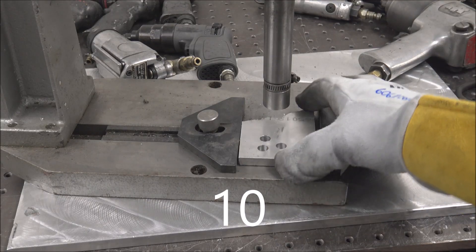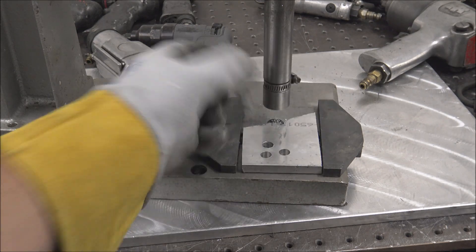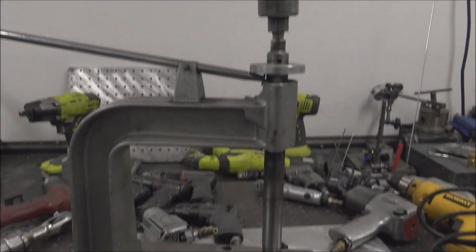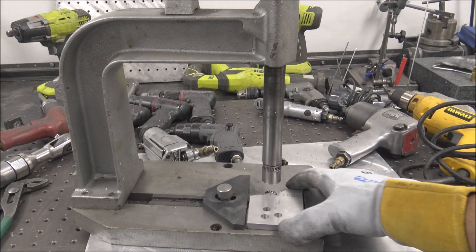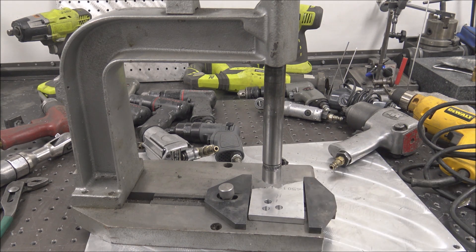And if you're tapping a bunch of flat parts, you'll want to get a tapping arm like this where you can put in whatever tap size you need, then put the gun or drill up on the top. It floats around on a slide so you can get it nice and centered. This works great — I use that a lot for production work.